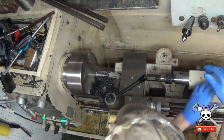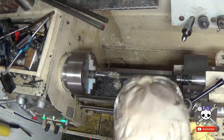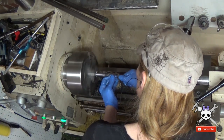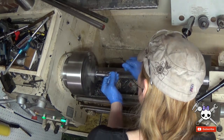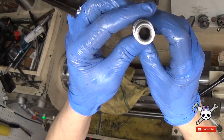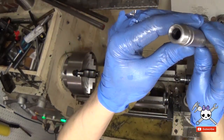All revolvers have a small cone that's cut into the threaded side of the barrel. I took the bulk of the material out with a chamfering cutter and then did the rest by hand. The cone is there just in case there's any misalignment between the cylinder and the barrel — if there is any misalignment, the cone will help guide the bullet across the gap.